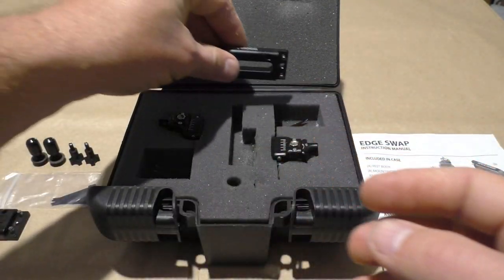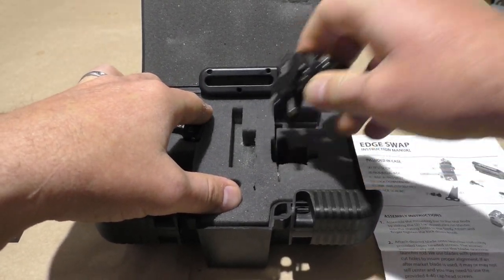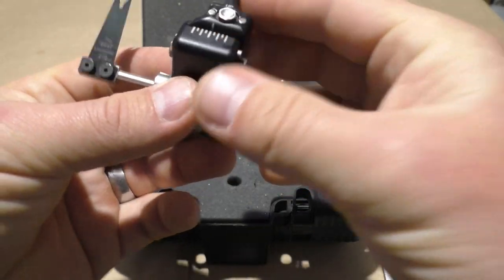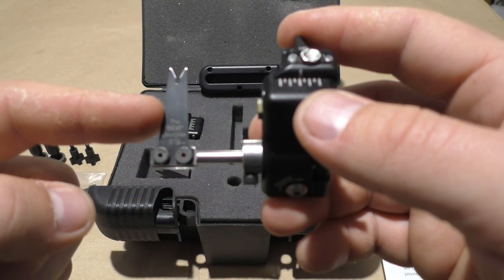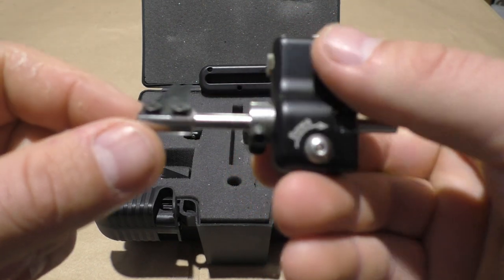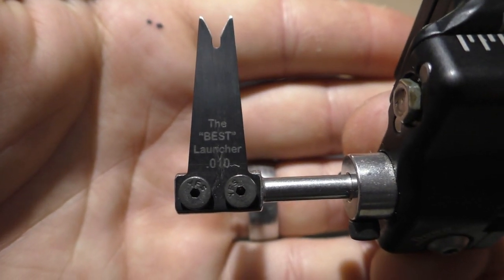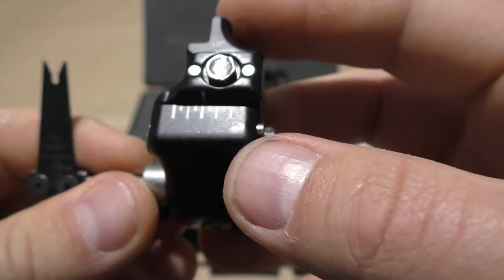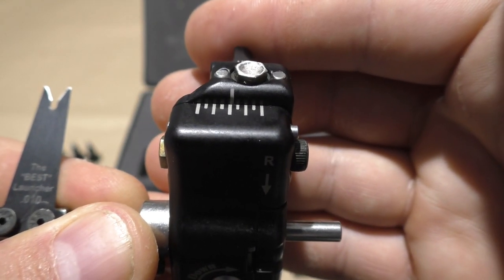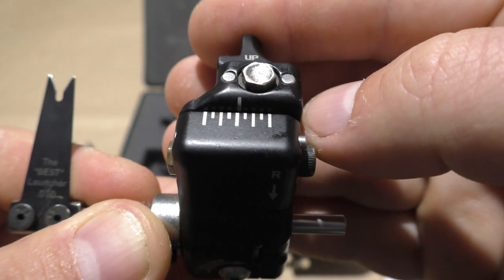The last things to look at are the heads themselves. The foam fits each one perfectly. This one already has the blade attached — this is the point zero one zero blade, held by two little screws. As for the markings and adjustments, it's the usual Spot Hog stuff. If you've ever had a look at the Hog Father or the Fast Eddie XL, you'll recognize these adjustment marks straight away.